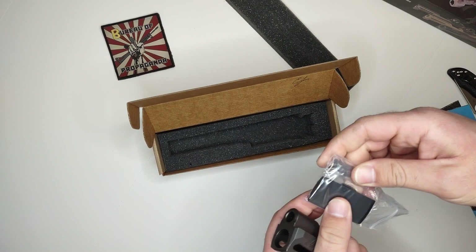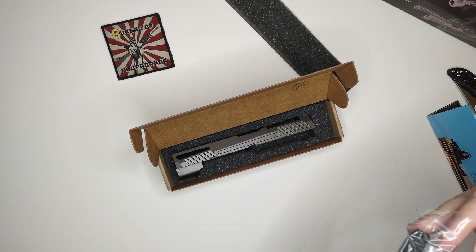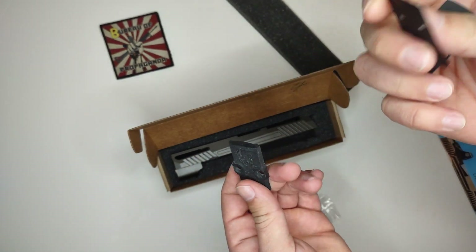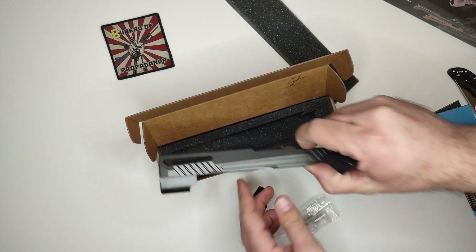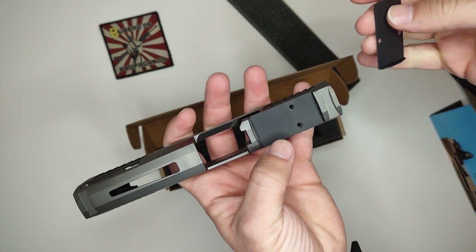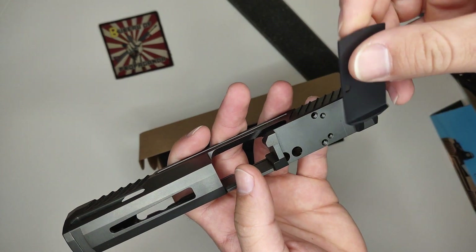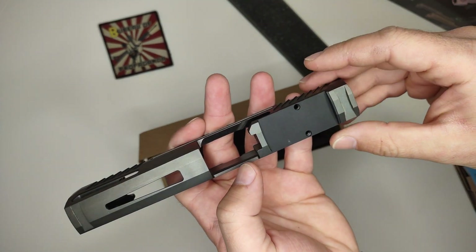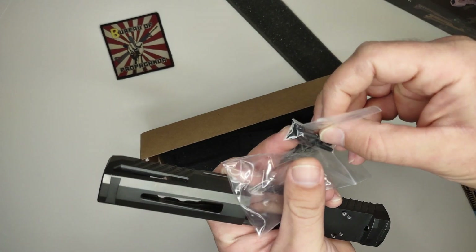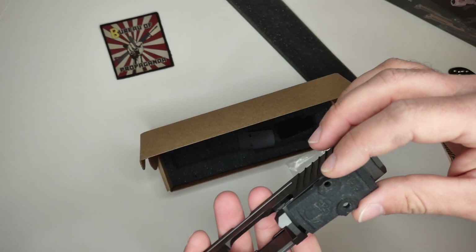It does come with the optic cover plate and also some mounts for different optics. It seems like it goes right there — so that's pretty cool that it comes with its own screws as well. Not sure exactly what I'm going to put on this just yet. It also does have just a regular cover plate for it.